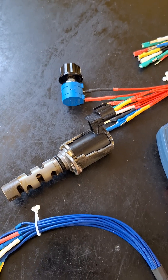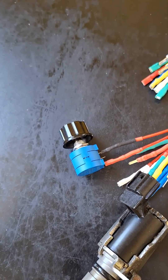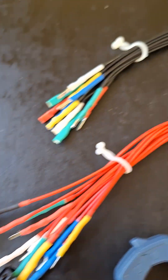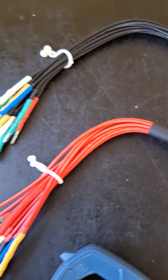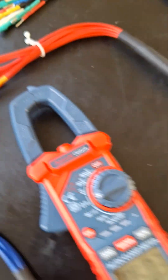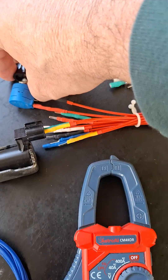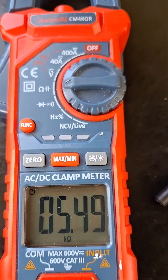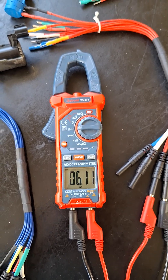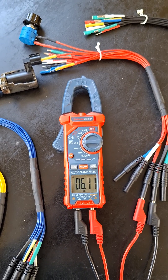I tried it out on a VVT solenoid, which gives you an ohm reading of about 7.5, and I also have it hooked up to my potentiometer using the 2.3mm set — just the black and red — and that's what my meter is hooked up to. I can just alter it and you'll see the value change here. These could really come in handy for testing; I didn't want to start back-probing if I could avoid it.